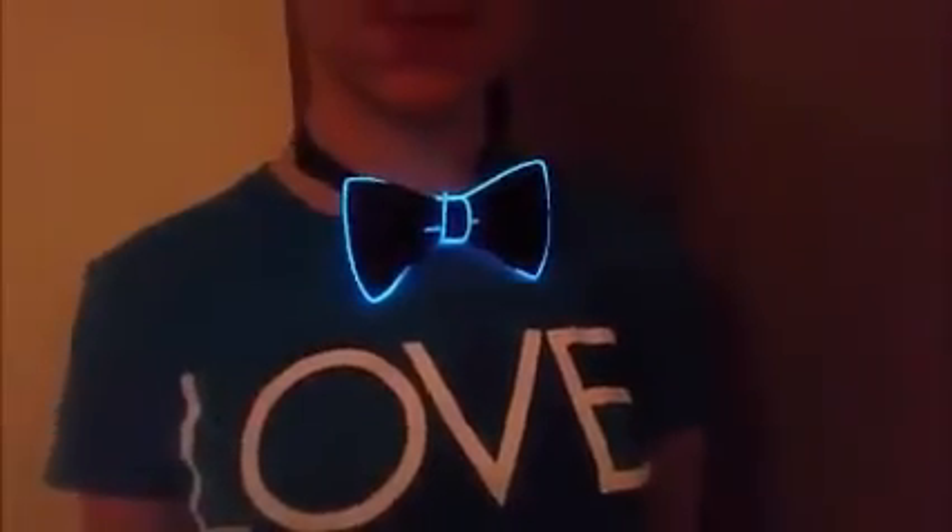It also has two functions — if I switch it, the bowtie actually flashes too, so it's really cool. She loves anything that's cool in the dark, and she really loves the bowtie.